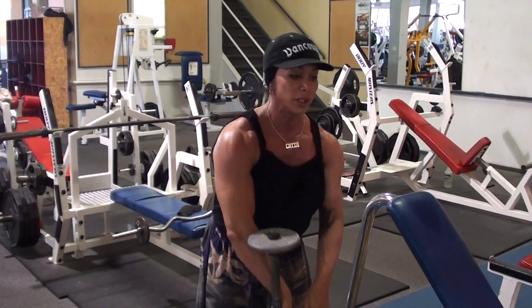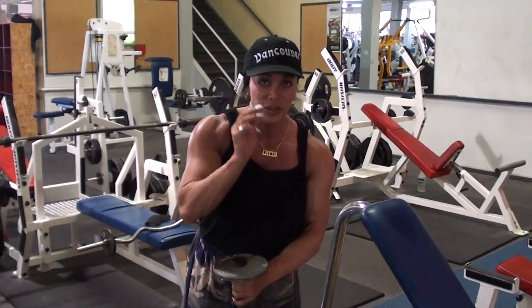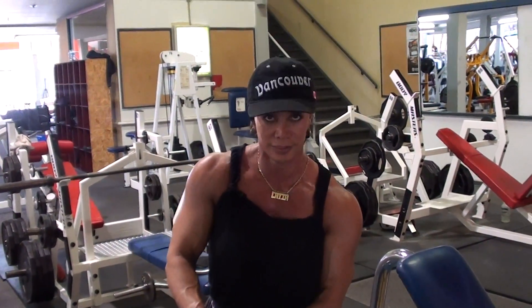That was a little too light for me, but. 3 sets, 6 reps, 5-second pause or hold at the top. See ya!